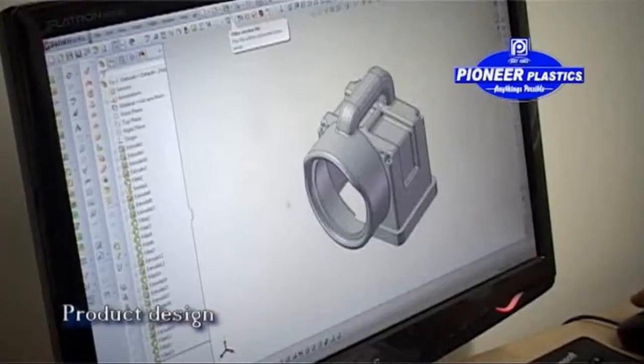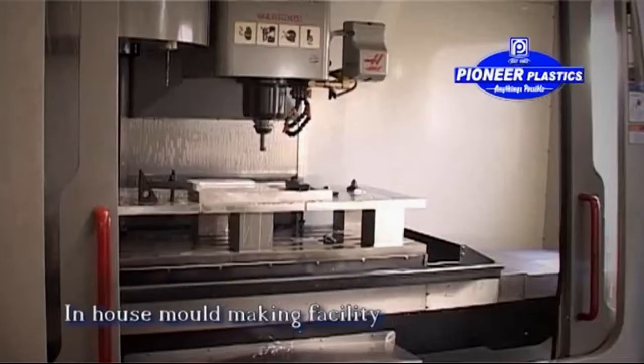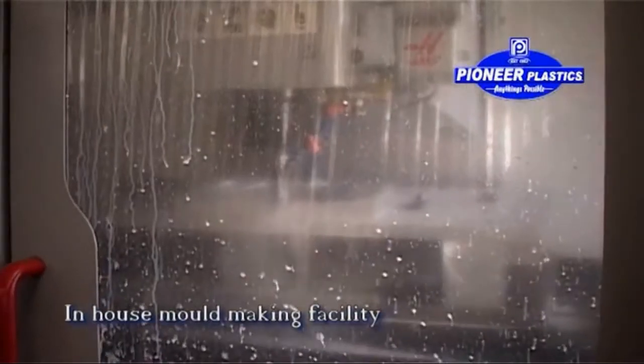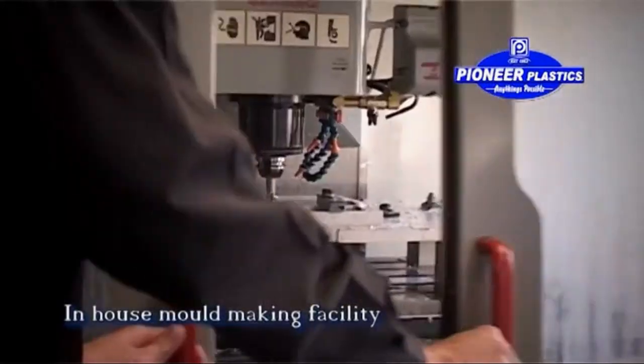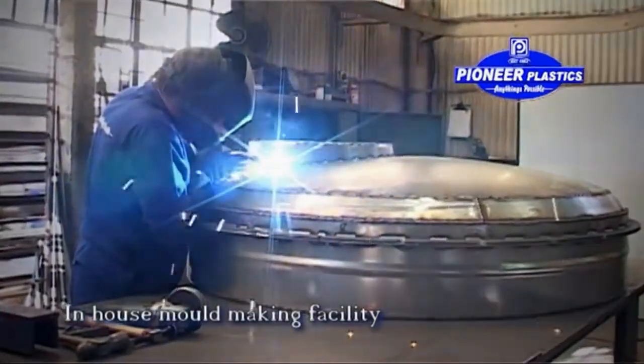At Pioneer Plastics we specialize in custom molding and we can assist you in the design, development, and manufacture of your specific product with the use of highly specialized equipment and our highly experienced and skilled technical personnel.